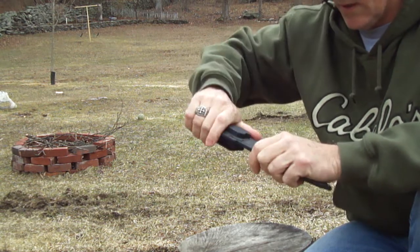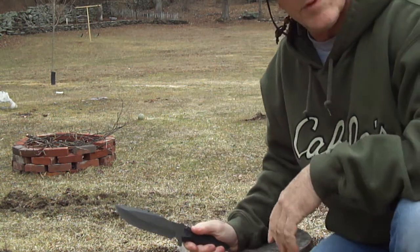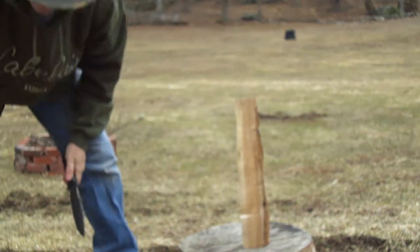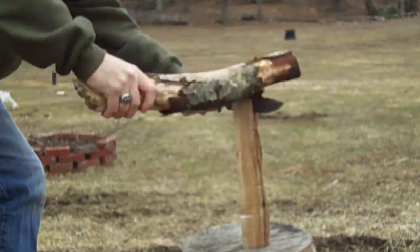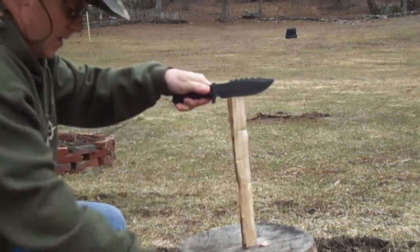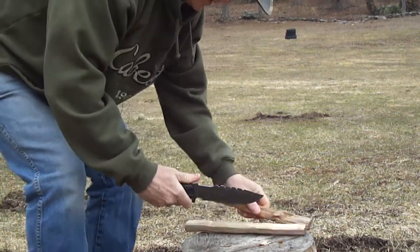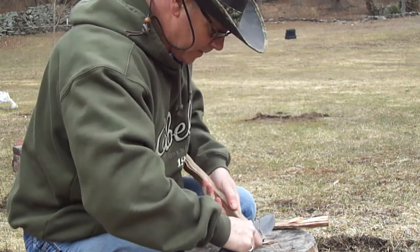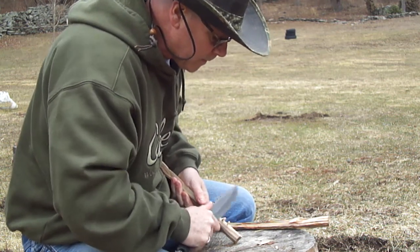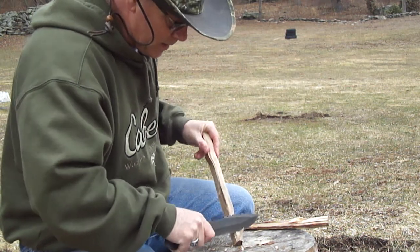I've never actually carried this on my belt yet, but I will. Instead of hearing all the stuff about the steel, let's see what it does as far as batoning — give it a shot. Got a piece of wood here; you're seeing it for the first time. It goes right through the wood pretty good. I like that — fits nice with the choke-up grip too.